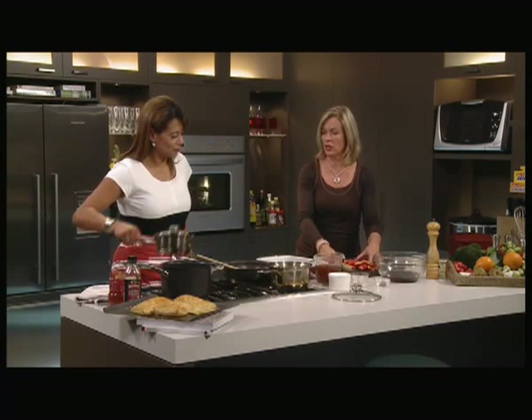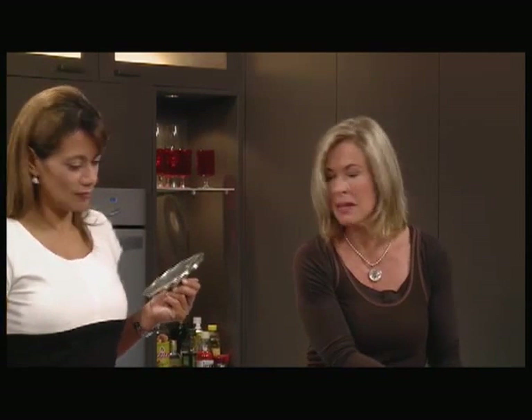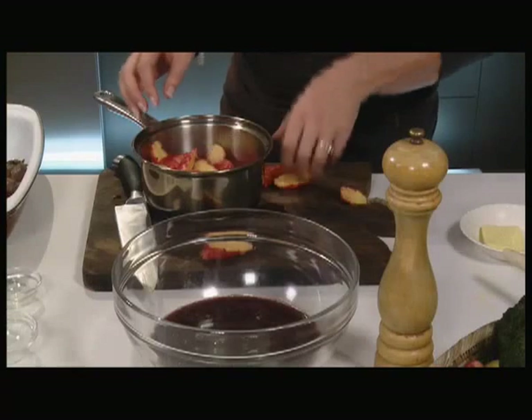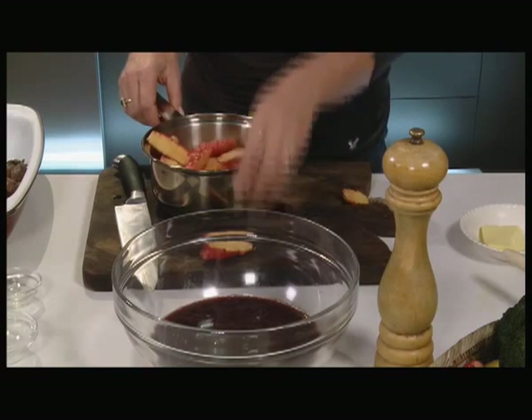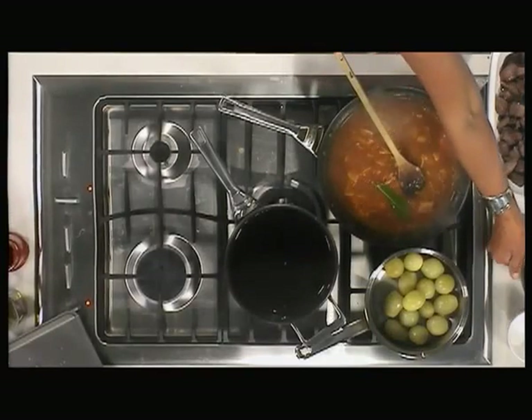Now I'm going to show you how to do these buttered yams — they are really good. I've got yams, they'll take about six to eight minutes. I just halved them and I'll want some ginger. Meanwhile — what about my pastries?